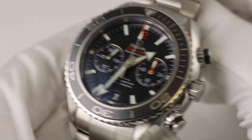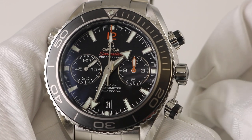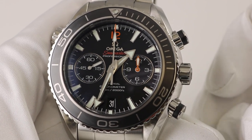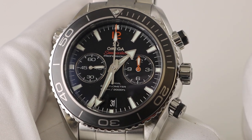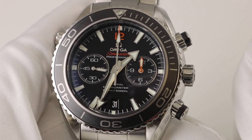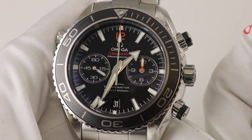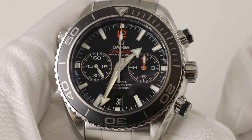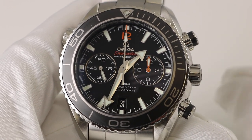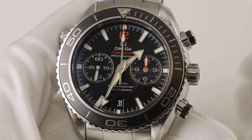It's a heck of a value for the money and you're getting all of the newest, latest, and greatest technology from Omega. This watch features the caliber 8500 which includes that new silicon balance spring, aiding in making it anti-magnetic. There is a titanium wheel in there as well, which also reduces exposure to magnetic activity.